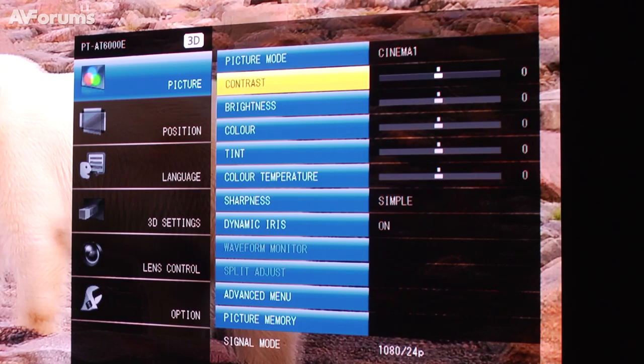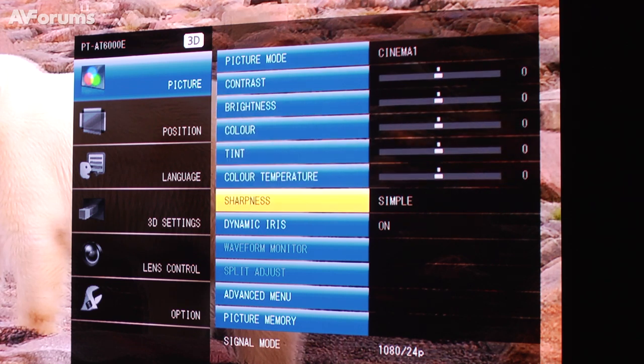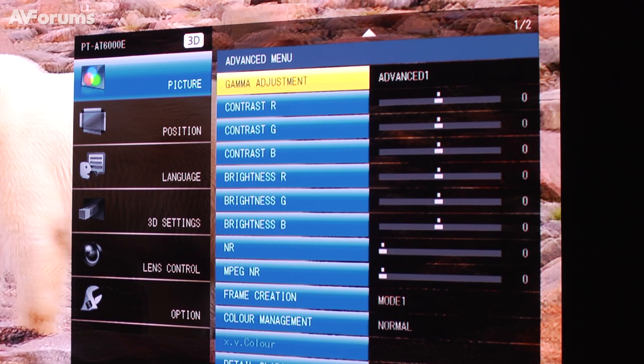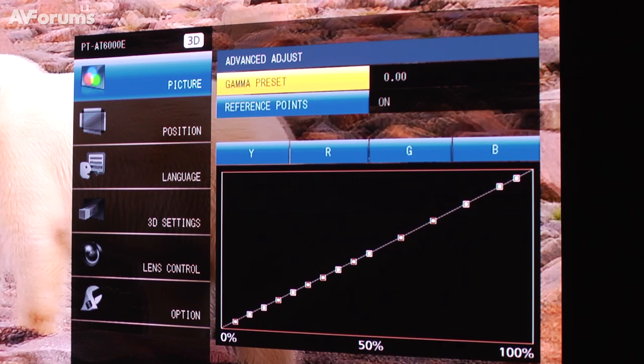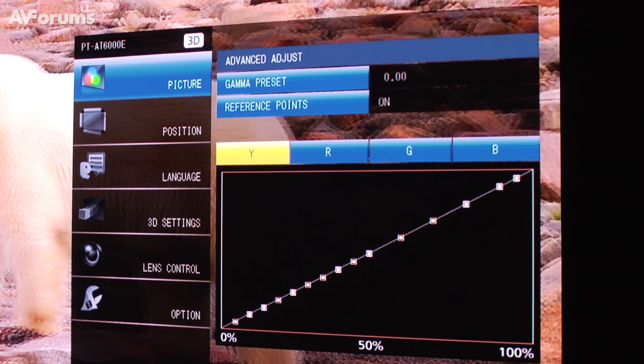With the AT6000, we offer different adjustment tools. We have the presets Cinema 1 and Rec.709 in terms of picture mode, but we also have many additional adjustment features. Some of these include a split adjust mode and a new gamma adjustment. Previously on the AT5000 we had a 9-point gamma adjustment menu; now we have a 15-point adjustment so that users can perform more fine-tuning on the AT6000.